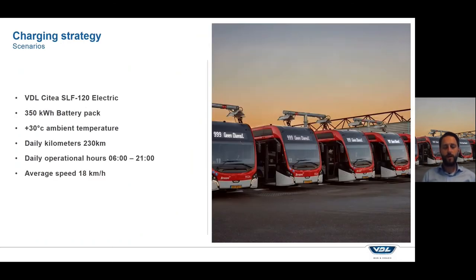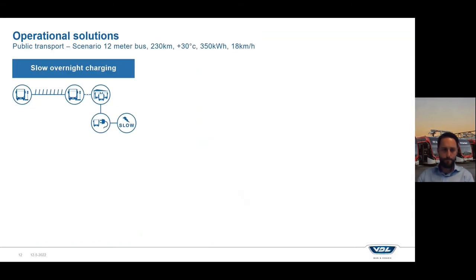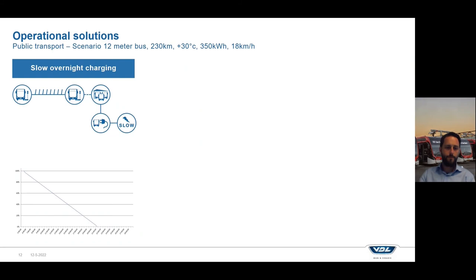To show you an example of different scenarios, I've made some energy consumption calculations. In this case I used a 12-meter electric bus, the VDL CTEA, with a 350 kilowatt-hour battery pack, operating in 30 degrees Celsius — a warm city environment like Italy — with a high daily mileage of 230 kilometers, long operational hours, and an average speed of 18 kilometers per hour. The first solution, slow overnight charging only in the depot, would not allow you to complete the full day's service in this high temperature environment — somewhere in the evening the bus will be empty.